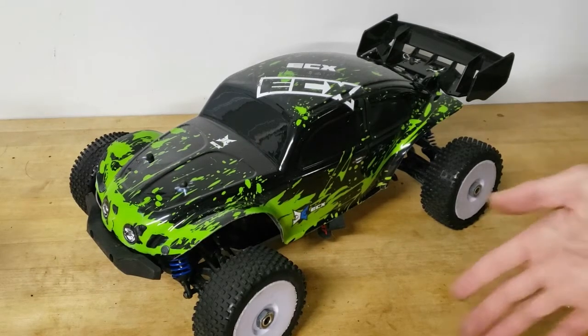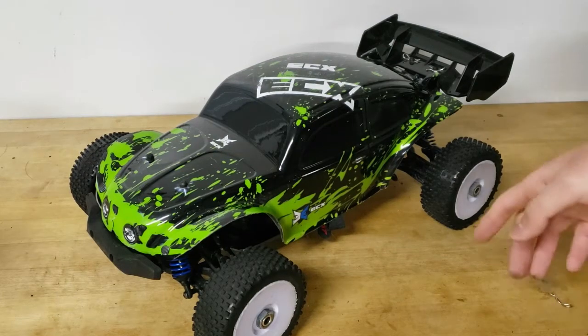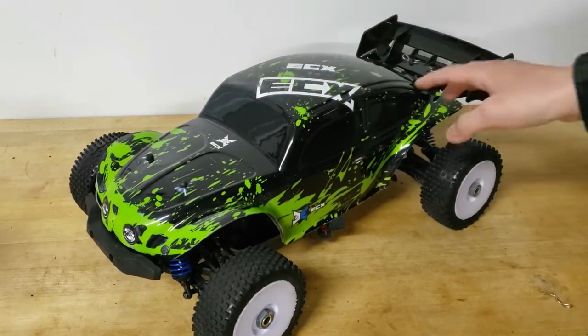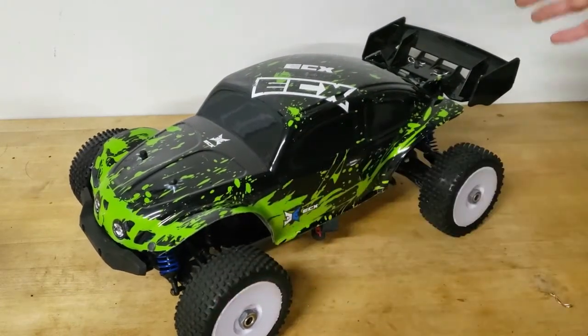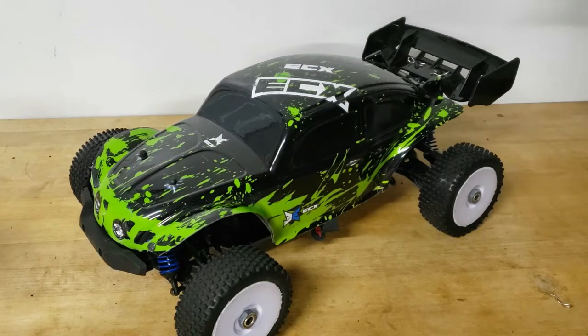A lot of my other friends have similarly sized vehicles that we run together at the track. They have like Losi Tenacity buggies and other 1/10 scale short course trucks. This truck is now the size of a 1/10 scale short course truck, and it's kind of fitting in with what I want to do with it. So that was a main reason why I decided to do the buggy conversion.